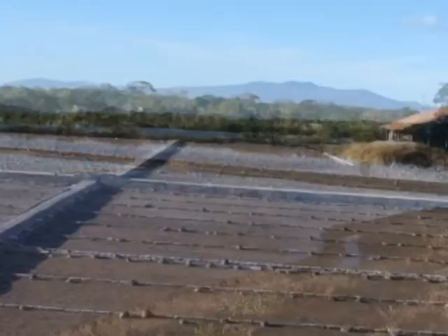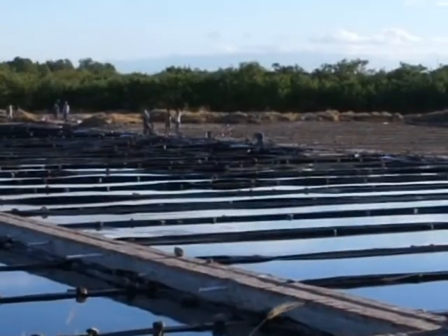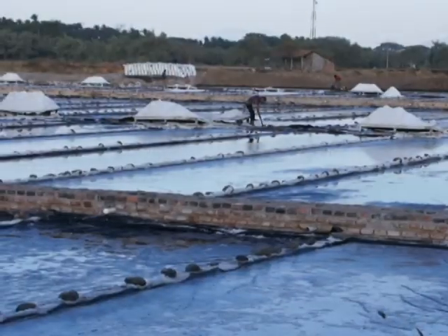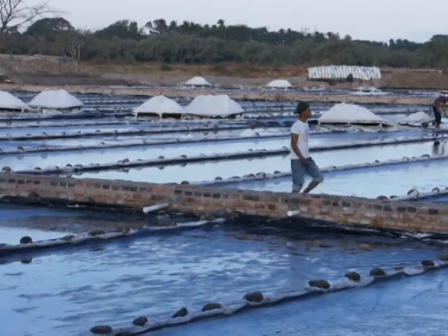En Marcovia encontramos extensiones de tierra salina con poca o ninguna vegetación, por efecto de inundación de agua salada. Es el lugar donde se encuentra la planta de producción de sal llorada La Perla y Calamar.